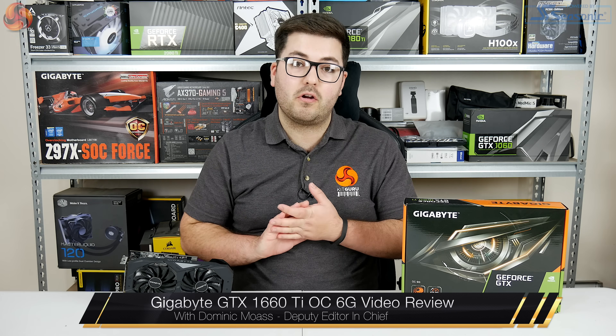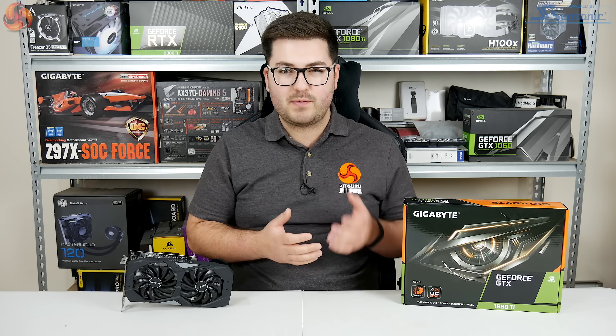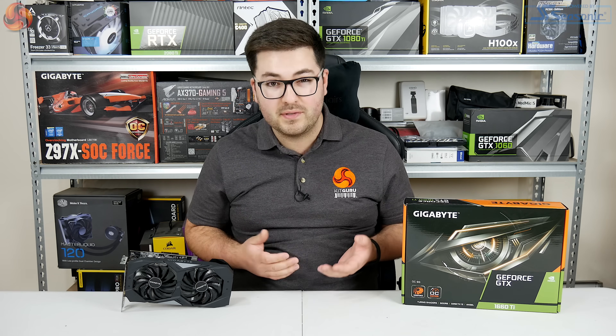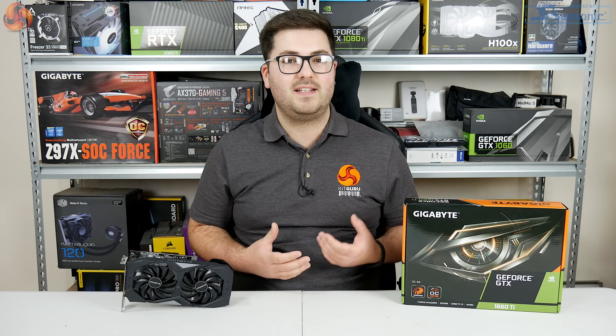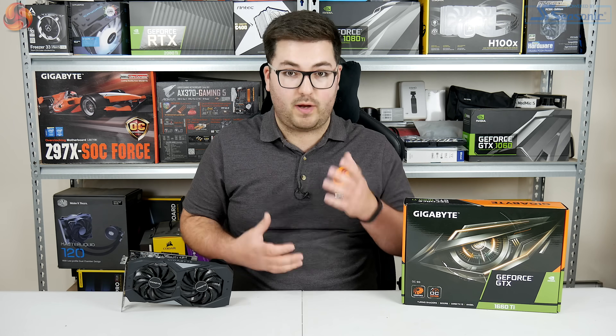Alright guys, Dominic here for Kit Guru and today we are back with another GTX 1660 Ti review. You may remember for launch day we actually reviewed the MSI Gaming X model which proved that it was a really good card, just the price premium at £310 meant as a 1660 Ti it was probably a little bit too expensive to actually fully recommend.